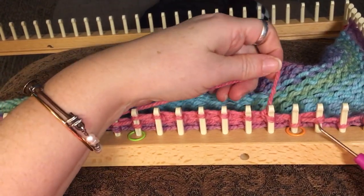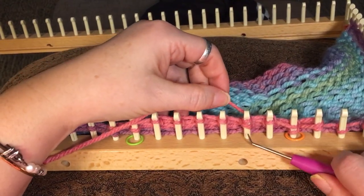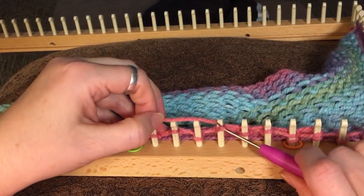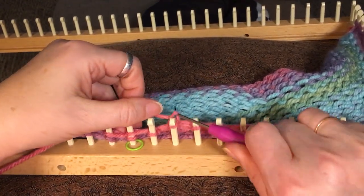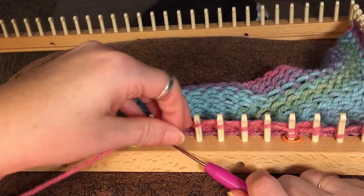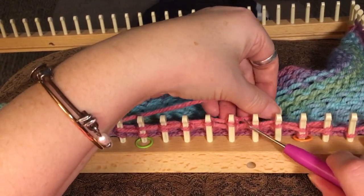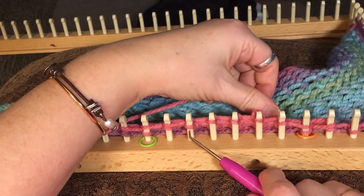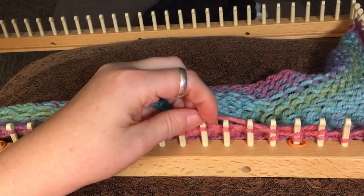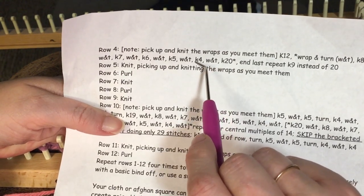We know we need to wrap and turn this one because we have these two loops right there — so now we have two wrap and turns. Now we're going to go back the opposite direction, five pegs, as shown in the instructions. We just did five; we have our two wrap and turns right there. So now we're doing our third wrap and turn, on both the left side and the right side, and we're going to go in the middle and do four knits. We end up right here, with those two wrap and turns and this one that we wrap and turn on.